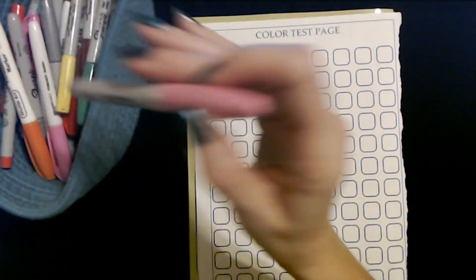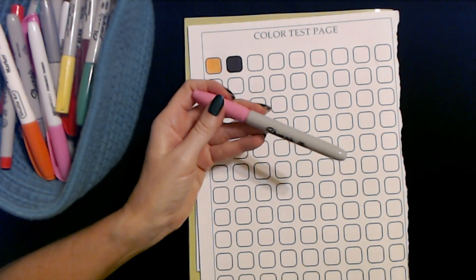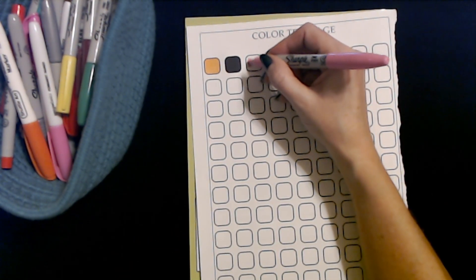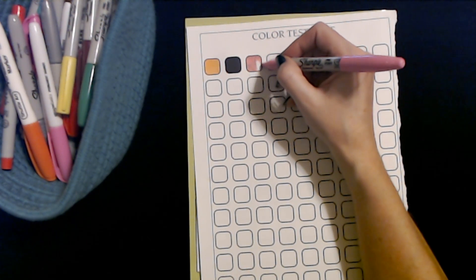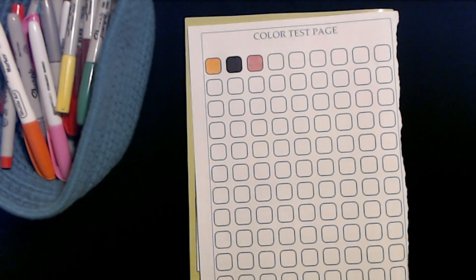Amazon Basics markers are cheaper than Sharpies. This is a Sharpie fine point medium pink marker. Some of these lids squeak when you take them off. I have a lot of different shades of all sorts of colors — this one seems to work pretty well. Yes, very good. That one works well.